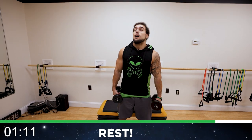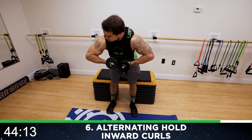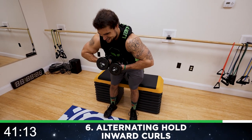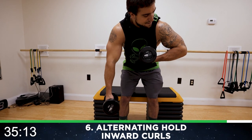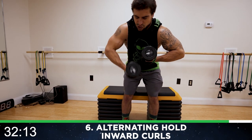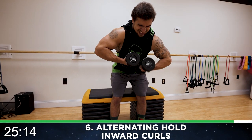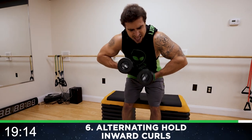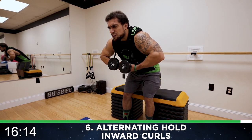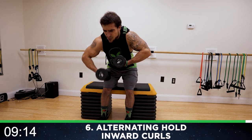We're standing up now, going to the alternating hold inward curl. We're going to be held in a full tension position — constant tension, alternate arms. Squeeze it, aliens — while that bicep is staying in that flex position, you're mindfully squeezing as hard as you can. You're not just holding your arm up, you're squeezing. Halftime — shake it up quick if you need it, then get back at it. I don't care how many rests you take, you get back and you finish strong always. This is the last one of the routine. Let's finish strong together. Constant tension, you're squeezing — let's go.